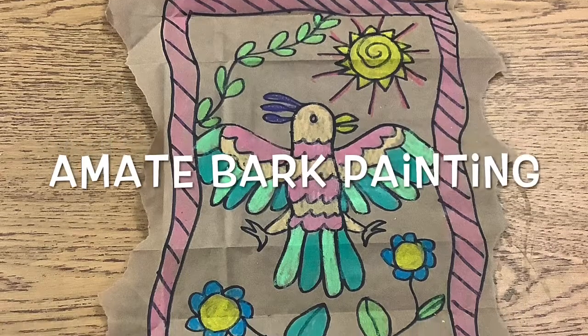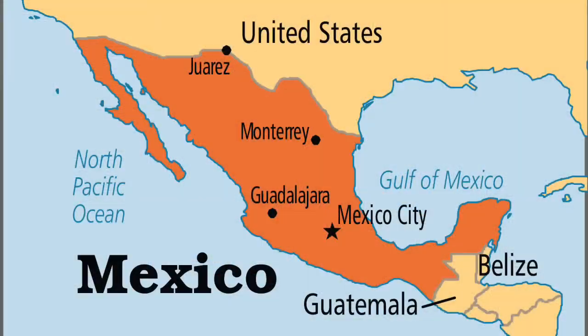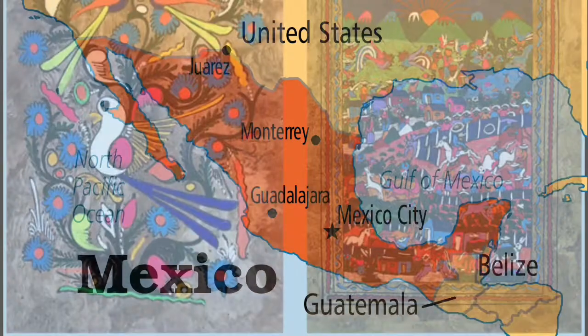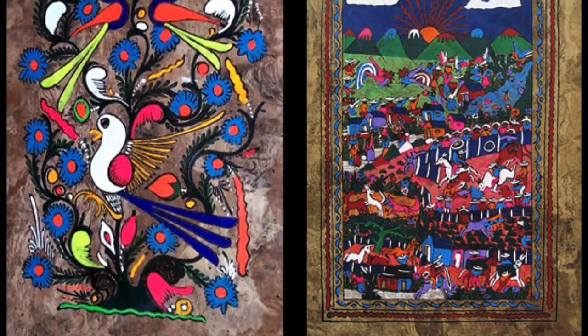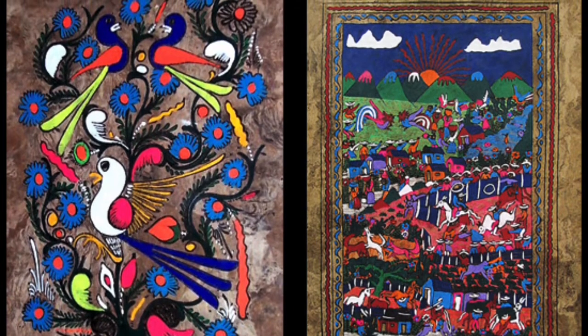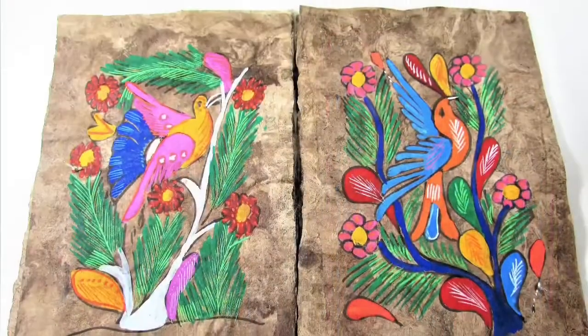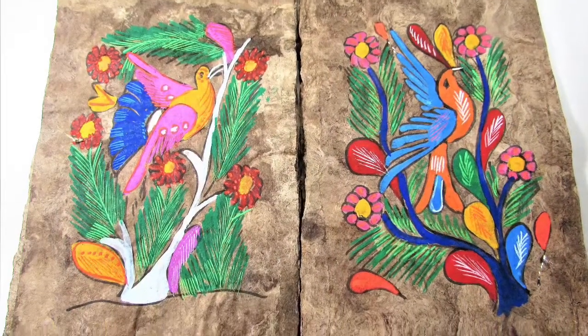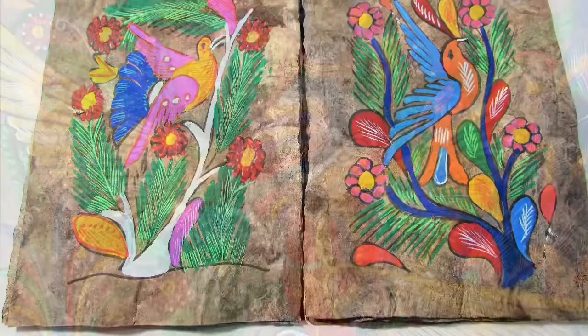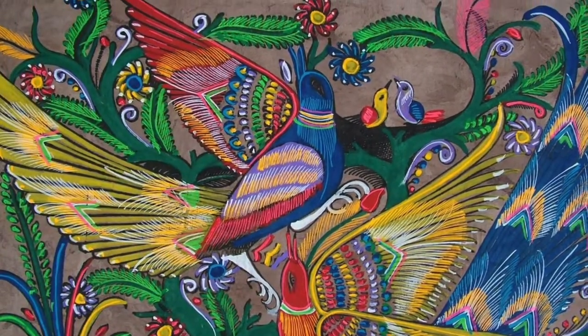Today we are going to talk about amate bark painting. Amate bark painting is a Mexican folk art developed in the state of Puebla, but today it is mainly practiced in the state of Guerrero. The process involves both creating the bark paper and the painting of it, which is often done to depict brightly colored scenes of daily life, history, or nature.